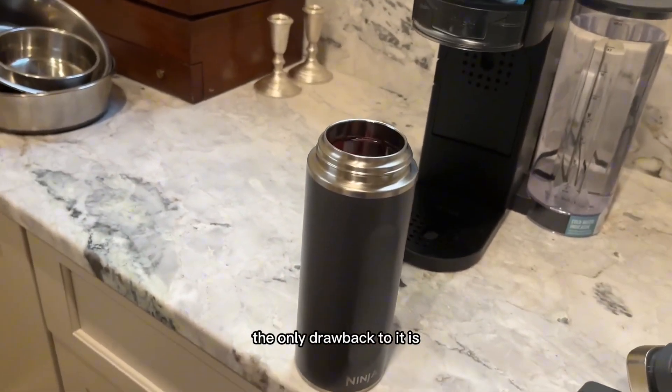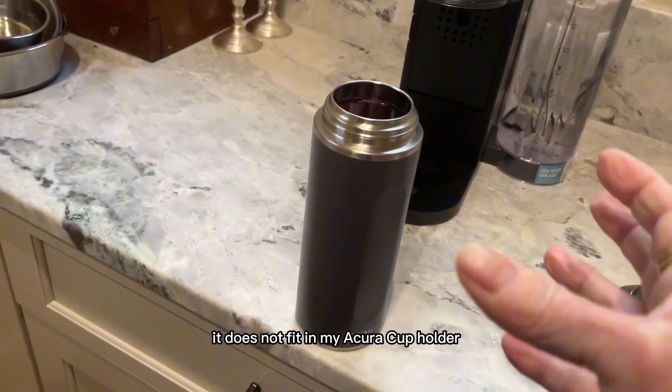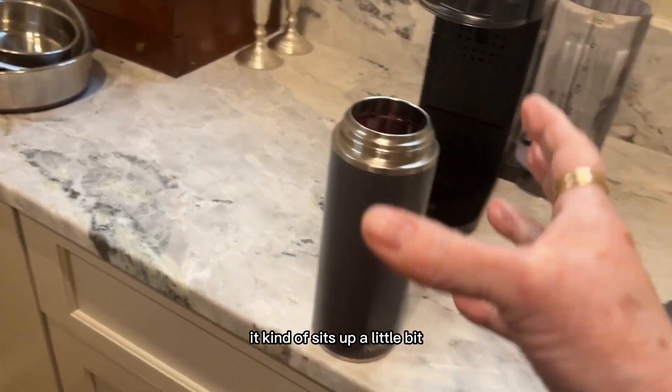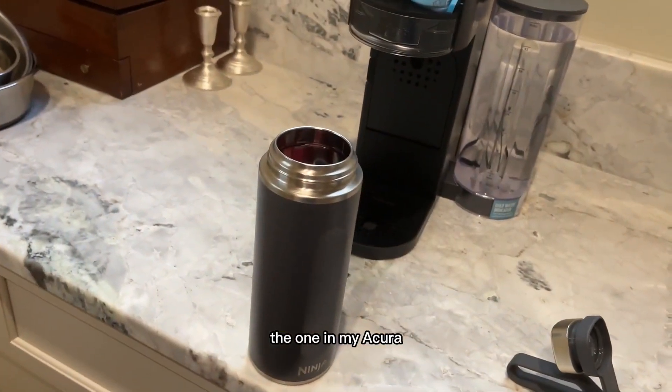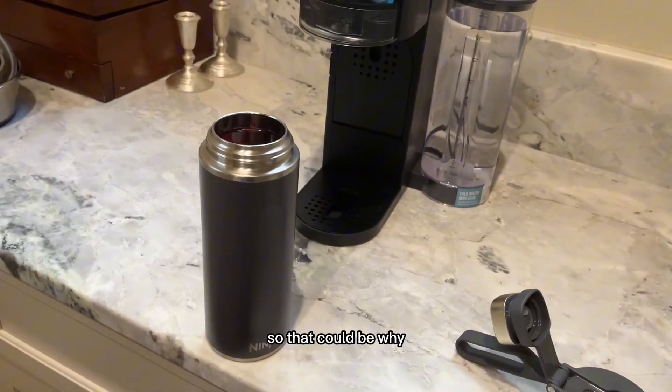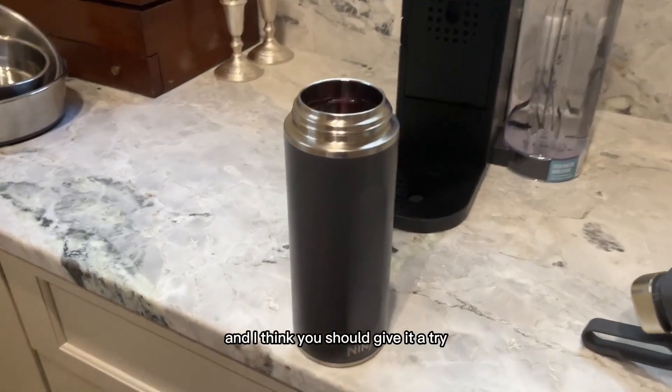The only drawback is it does not fit in my Acura cup holder — it sits up a little bit because it's slightly bigger, but I have an older Acura so that could be why. Other than that, I absolutely love this and I think you should give it a try.